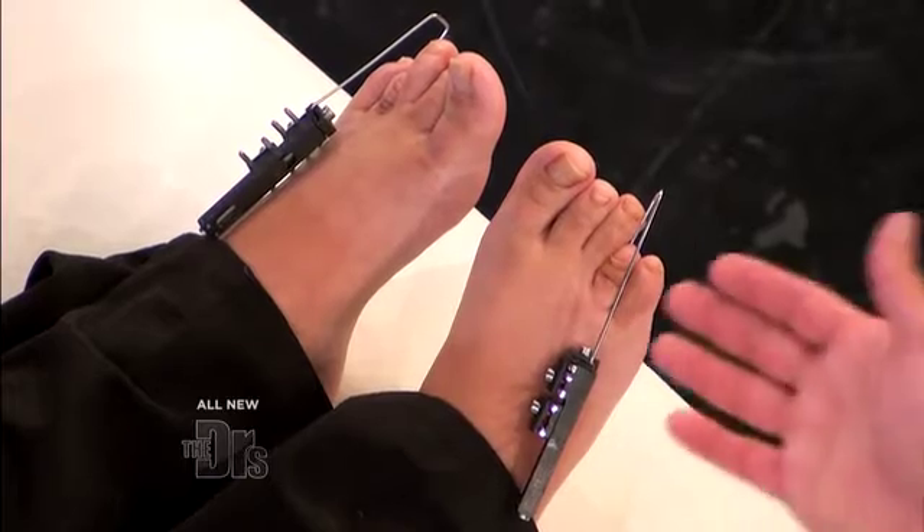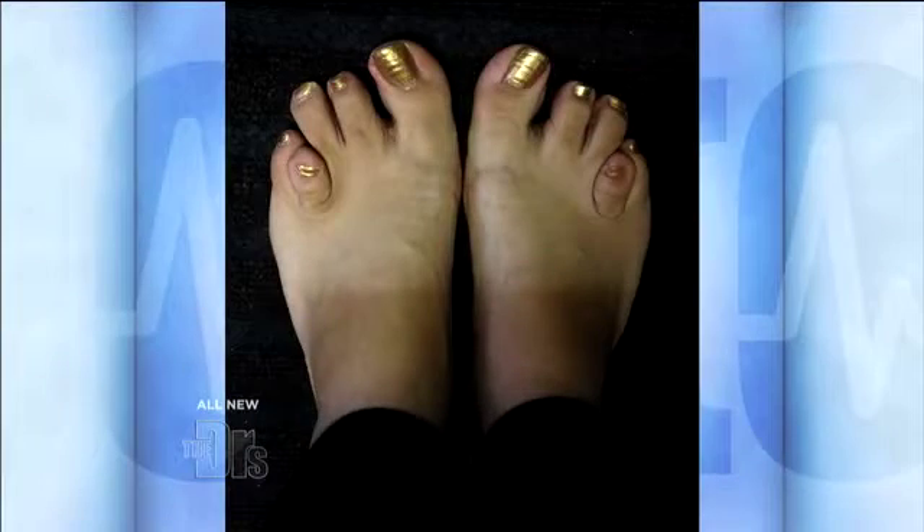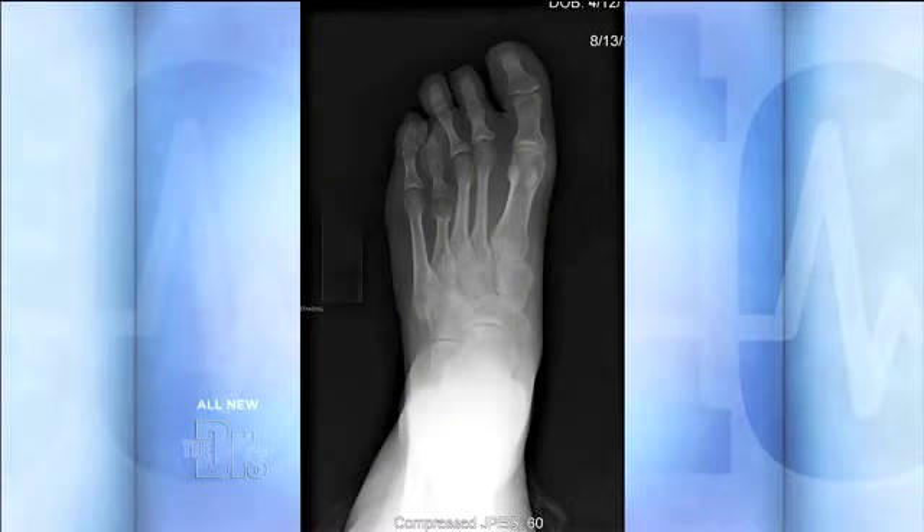This is a pretty cool way to help someone who has essentially extremely shortened bone. When you have a short toe, the weight distribution is off. She's putting more pressure on her third toe and her fifth toe because the fourth toe is not as long, so it's not carrying the weight. And as you saw in the picture, her fourth toe was sticking up in the air, so when she wears shoes, that becomes very painful.